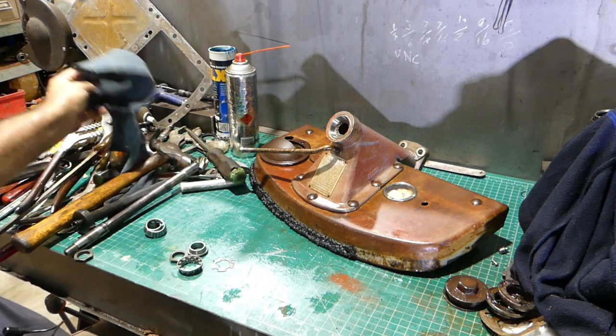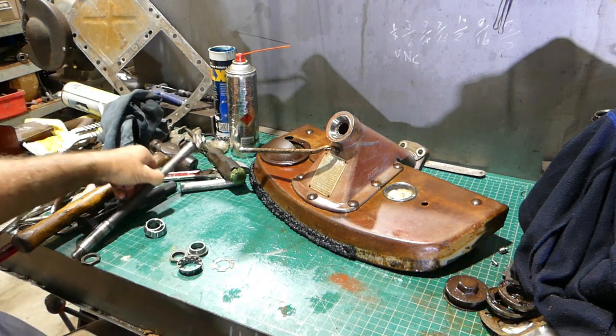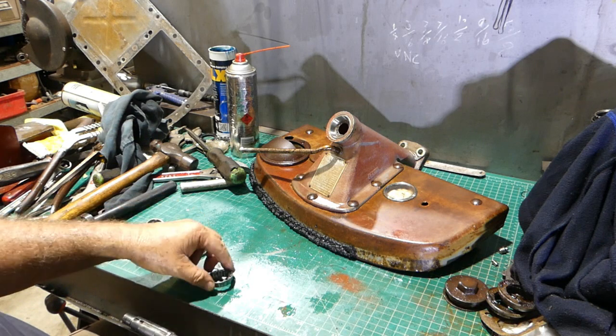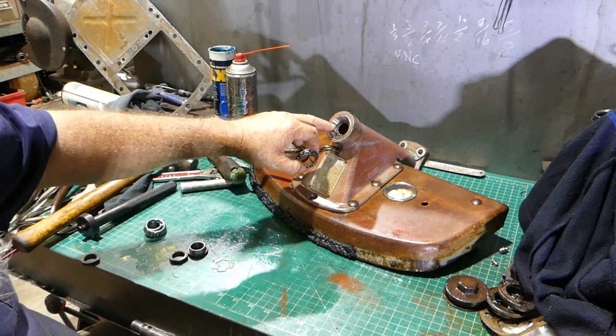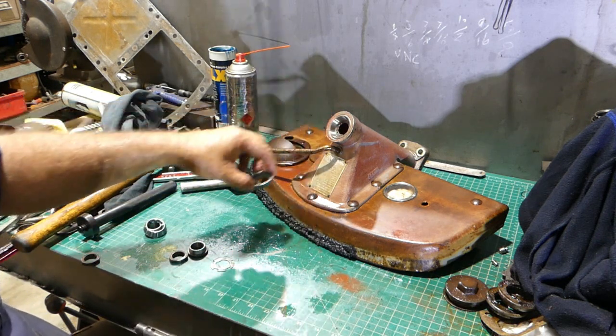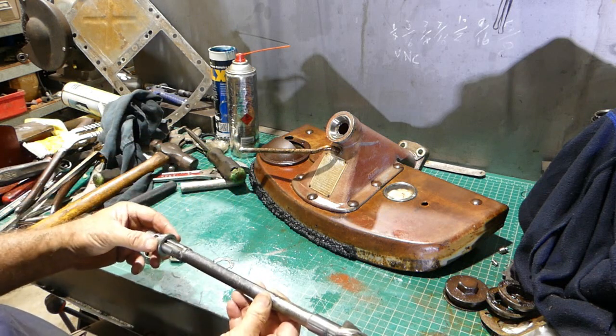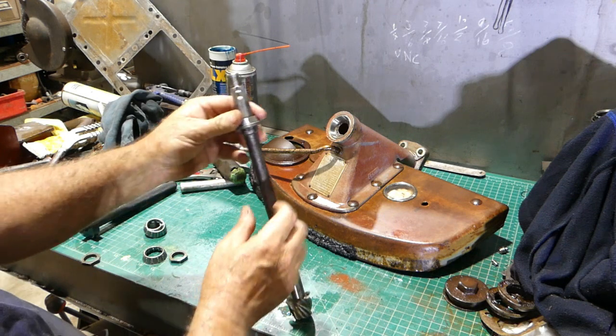They're in now. The next cab off the rank is this bearing here. I should say that the fat end of the bearing cup goes into the housing, so the two bearings come in opposing.